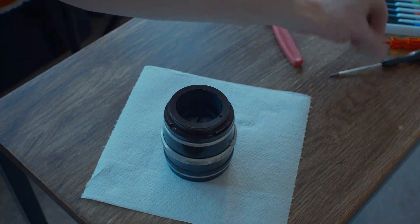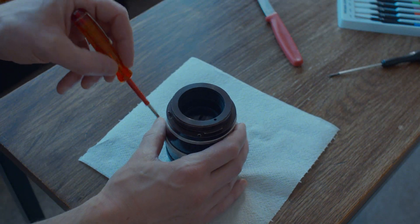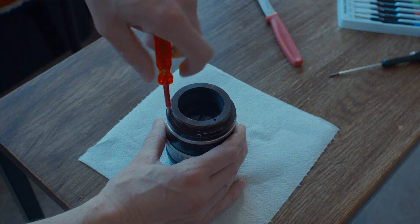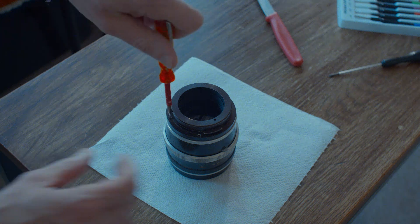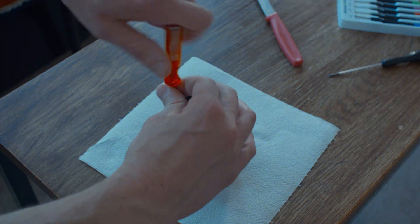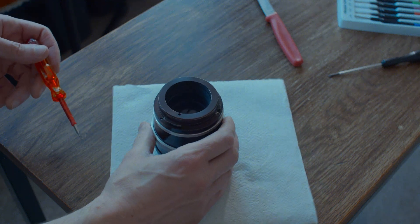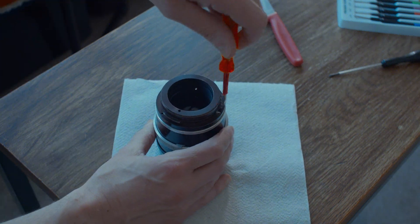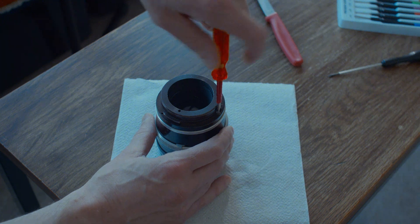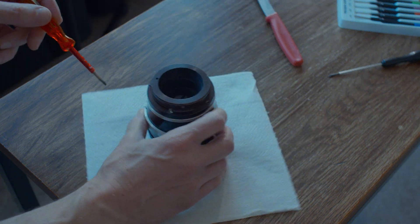I'm going to have a quick look to see if I can get into the lens and see the aperture, see what we're working with. I've got a feeling I'm going to need to buy a few screws off eBay because there are screws missing on this rear mount.